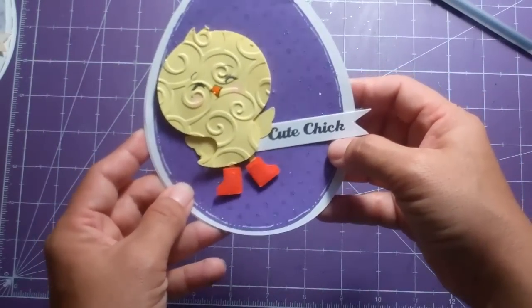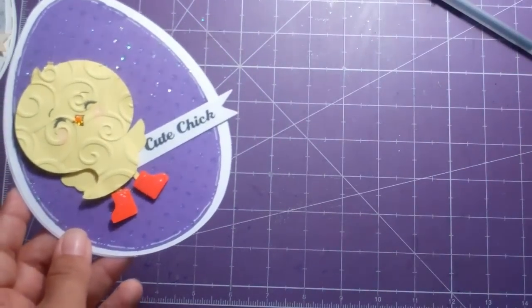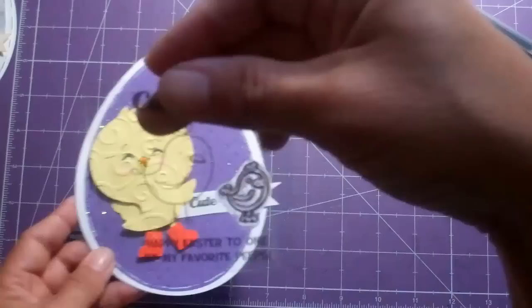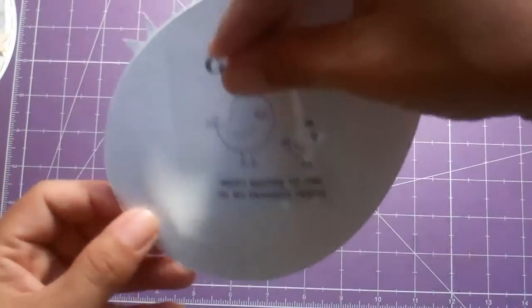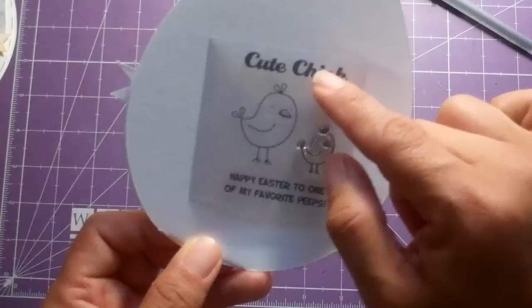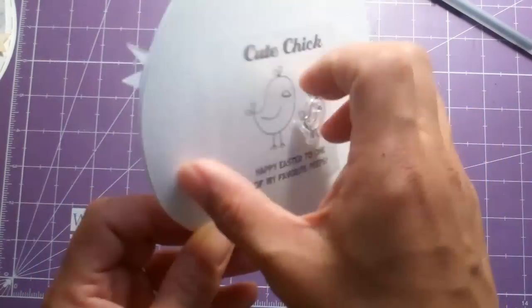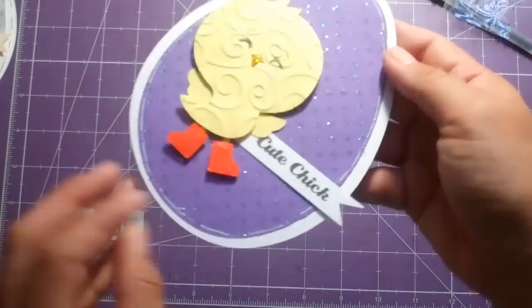I got the inspiration from this stamp set — a little tiny Studio G stamp set that I got from Joann's a few months ago, like in February. It says 'cute chick' and 'happy Easter to one of my favorite peeps,' and I just wanted to show you how I did this.